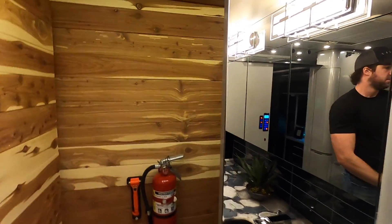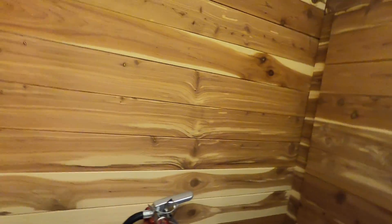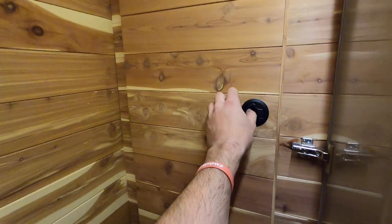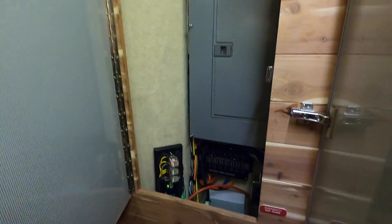They even build the panel access into the shower and put the same pattern on the back of that too. There's nothing unfinished in here. Circuit breaker - yes sir.